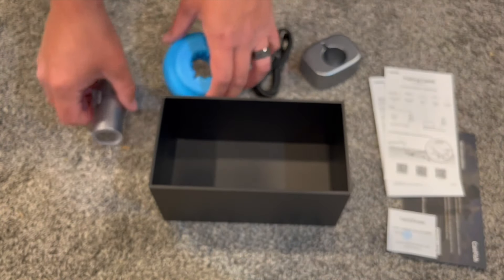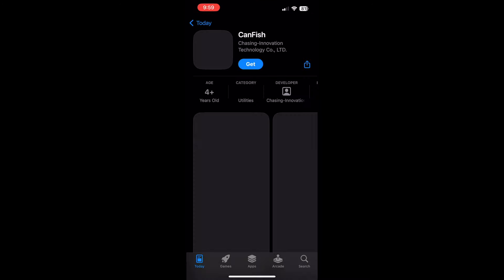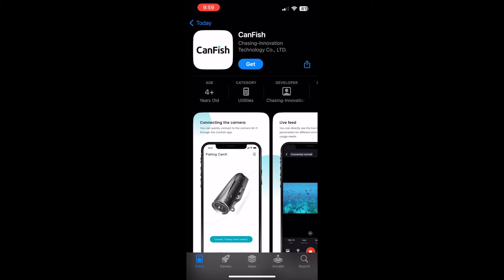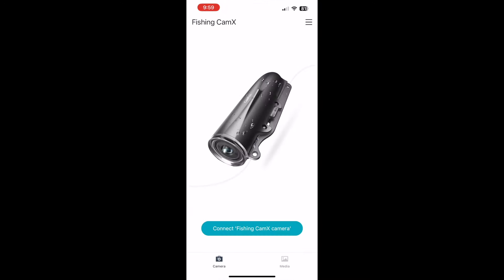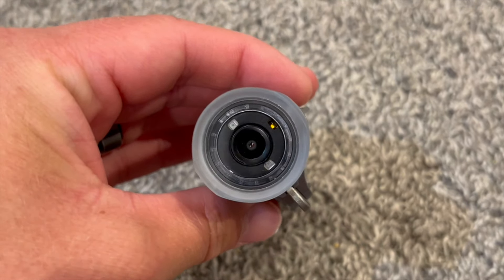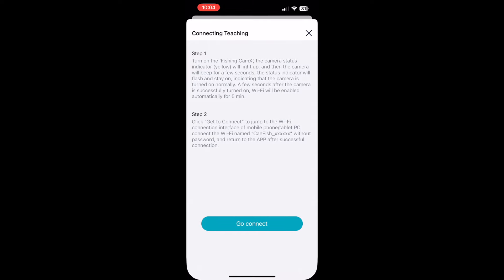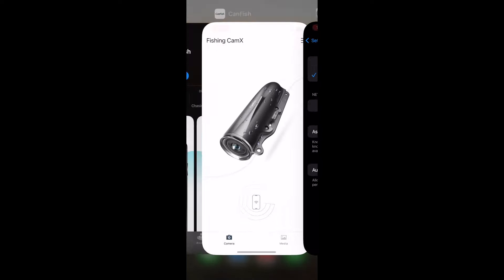Now that we've got everything out of the box, we're going to download the app. This little card came in the box — we just scan this QR code to get it. The app provides intelligent control of the camera and is supported on iOS, Android, and Harmony OS systems. You need to switch the camera on first and it will have a yellow light to let you know it's on. Then you go to connect and it will come up with the CanFish Wi-Fi network — you just connect to that.